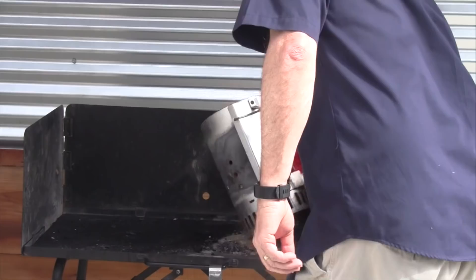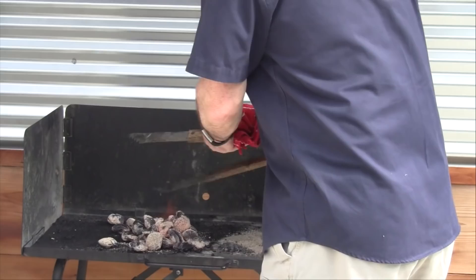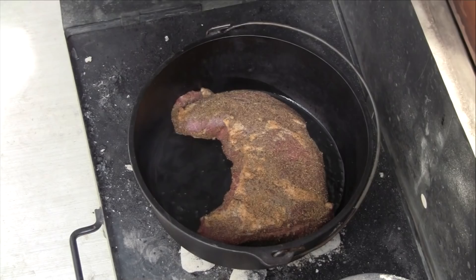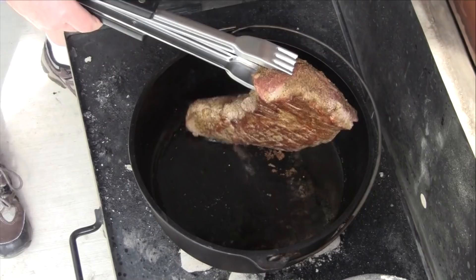The charcoal is ready. I'm going to load up the bottom of my table with charcoal and then put the Dutch oven on it because I want to sear my Tri-Tip first. My Dutch oven is pretty hot right now, so I'm going to add some oil and then start searing the Tri-Tip. Now that I have my Tri-Tip browned on two sides, I'm going to pull it and then layer the bottom of the Dutch oven with my onions.